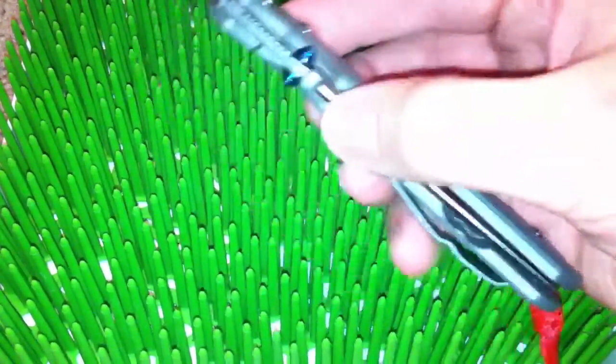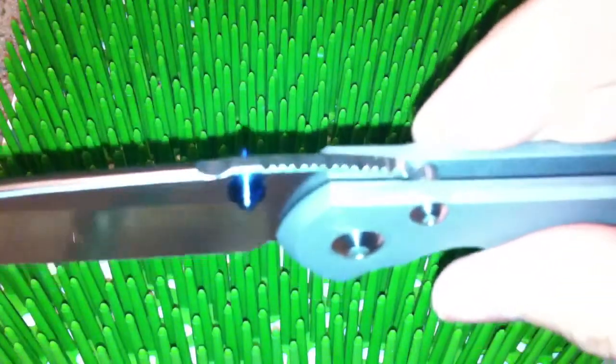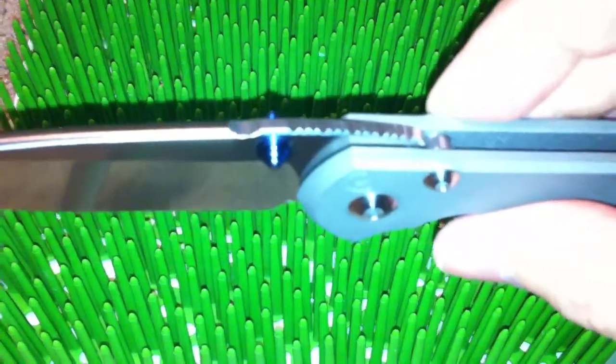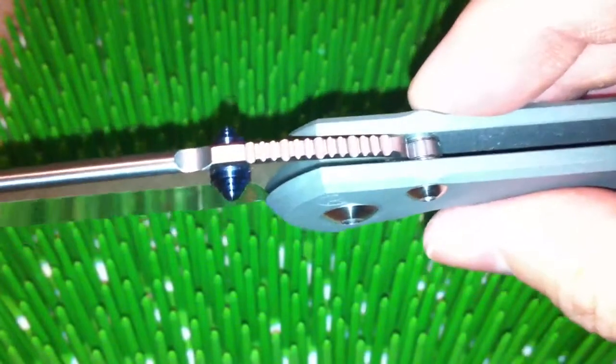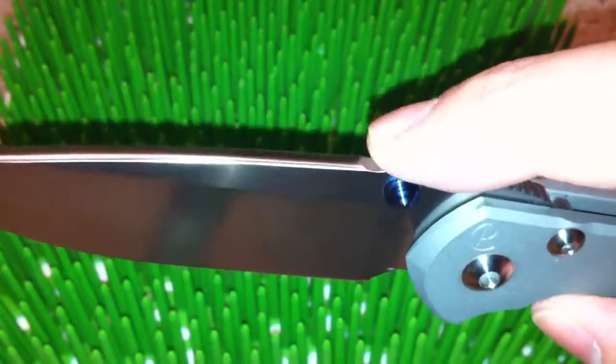Some of the differences in the knife that we went over at the blade show are the jimping, the hump under the spine, the divot in front of the jimping, and the standard double thumb lugs.